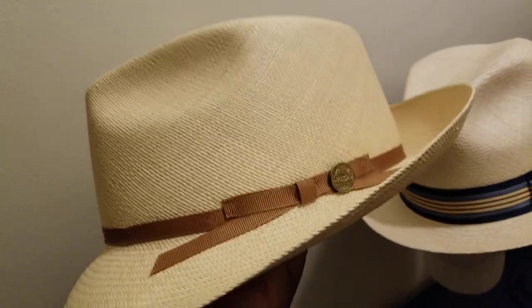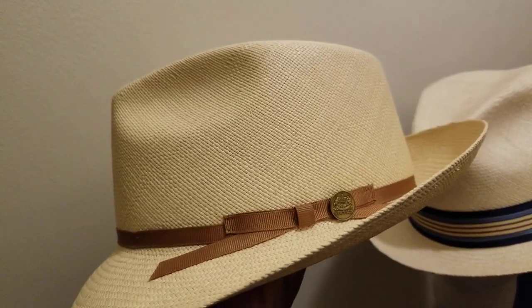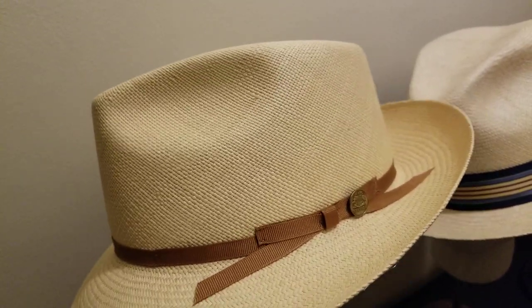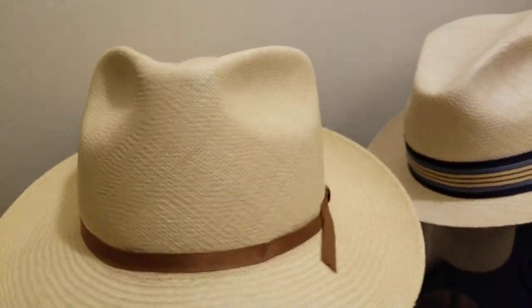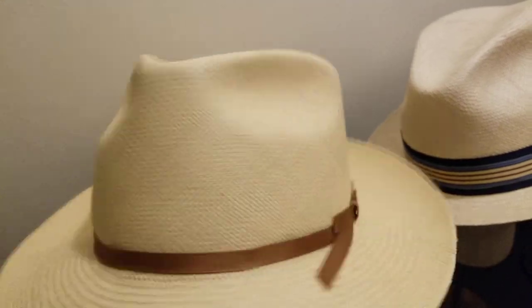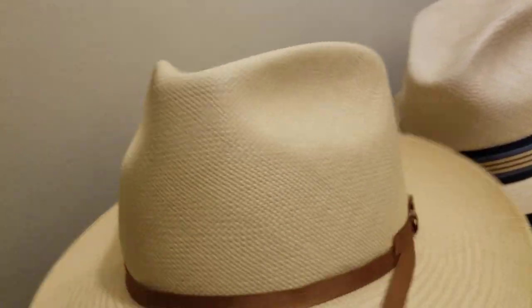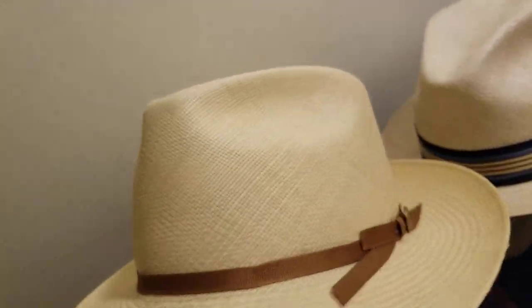It kind of pops. If you're able to get something like this with a nice thin Western-style band — maybe in black, navy, or turquoise — that would be nice as well. It doesn't have to be just the off-white Panama color. You can get them in different types of colors, though only certain unique hat shops will carry that.